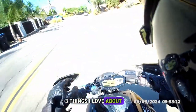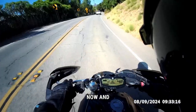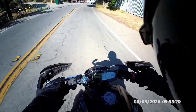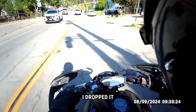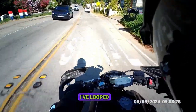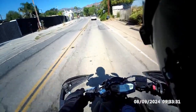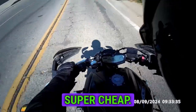Top three things I love about my MT-07. I've had it for four or five years now and it's been through a lot — it's been through too much. I've dropped it many, many times. I've looped it more than I'm happy to admit, and the repairs have been super cheap.